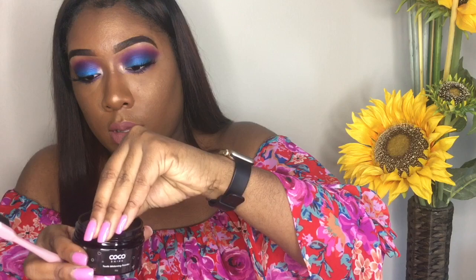Step one: wet your toothbrush with some water. Step two: dip it in the whitening powder. It comes with this little screw-top lid. It doesn't smell like anything — it's literally just activated charcoal.